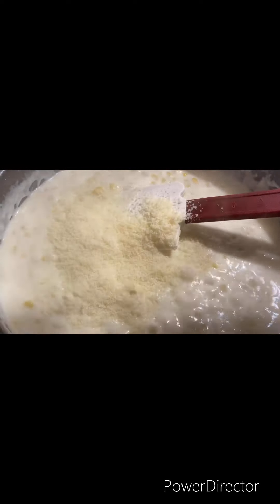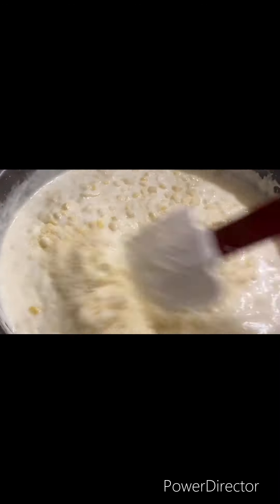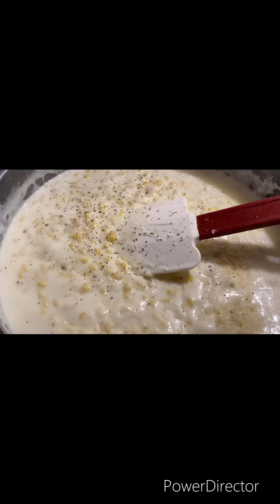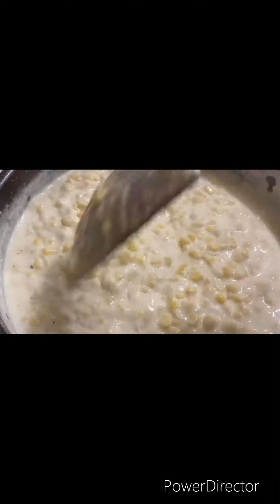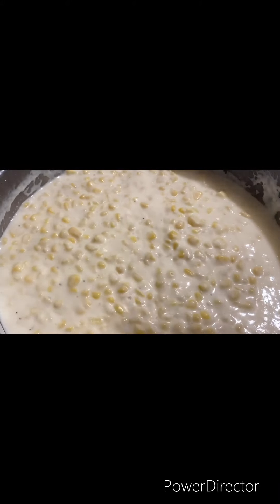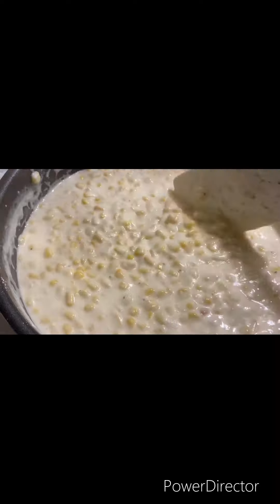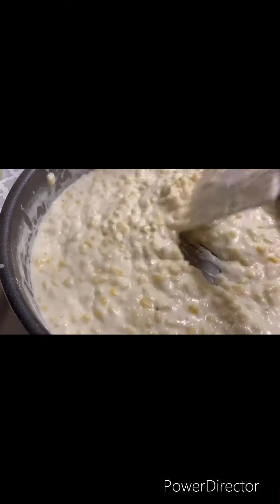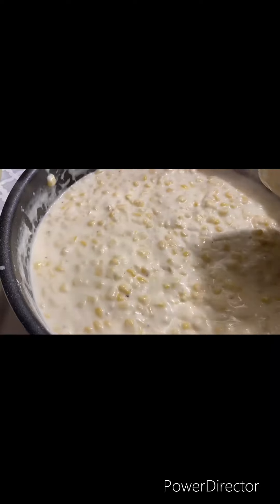Almost like how it looks now. I'm going to add my parmesan cheese and some salt and pepper. Once your corn begins to look like this — all thickened — you want to taste it and adjust your seasonings. And now let's get it on a plate.